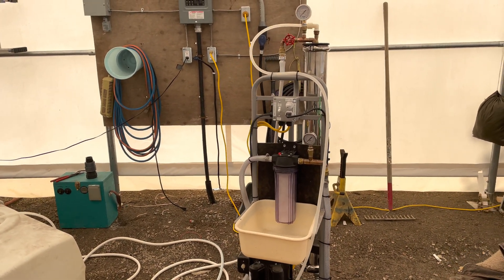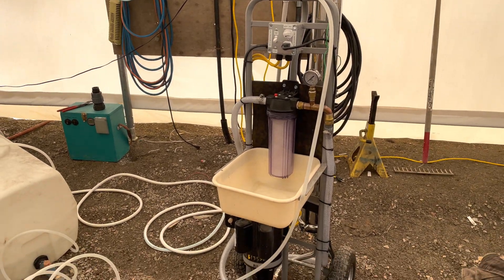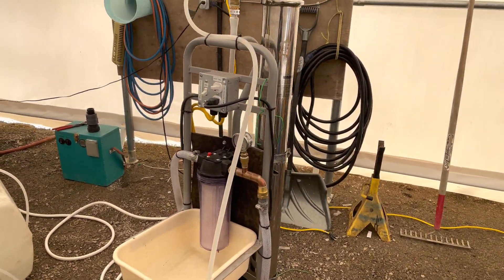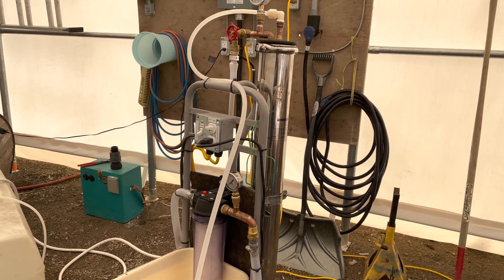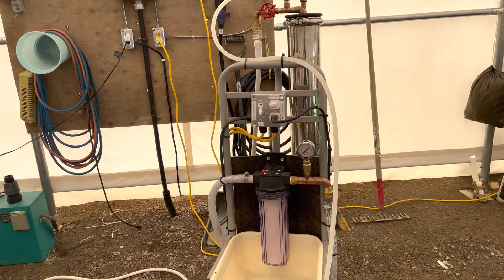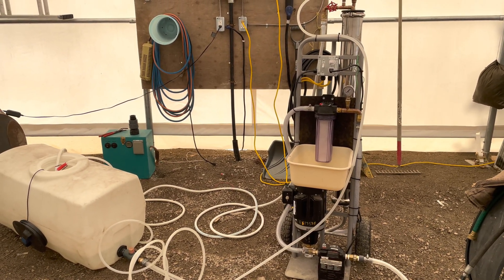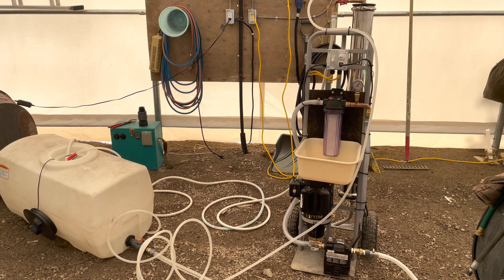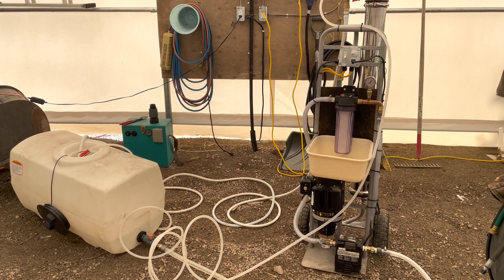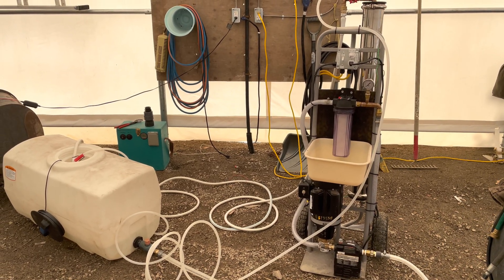It's the end of the maple syrup season. I'm in the process of cleaning and storing this RO water remover filter membrane machine. There's another video on how it's put together and what it does, but this video is strictly about cleaning — what chemicals you need, how to store the membrane, and how to shut down at the end of the season.